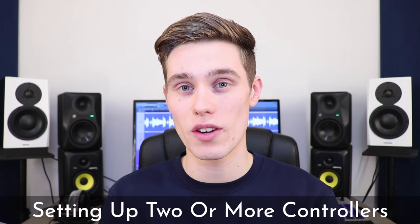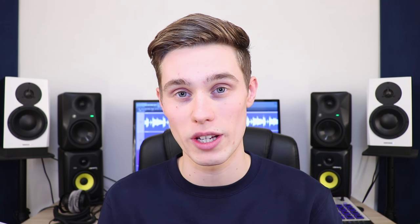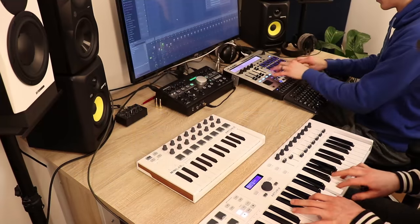The second part of this video is a little bit more advanced and covers how to set up two or more MIDI controllers in your digital audio workstation. Maybe you have a bass and a lead and you want to play them at the same time, or maybe you're playing with a friend and you want one of you on keys and one on percussion.